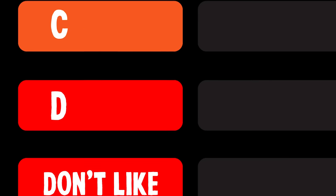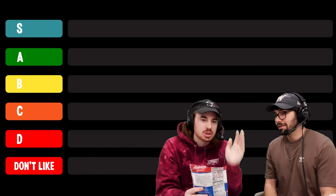Today we're taste testing a bunch of different sunflower seed flavors and ranking them on a scale from S to don't like. We're going to give an objective, accurate ranking based off solely our opinion.